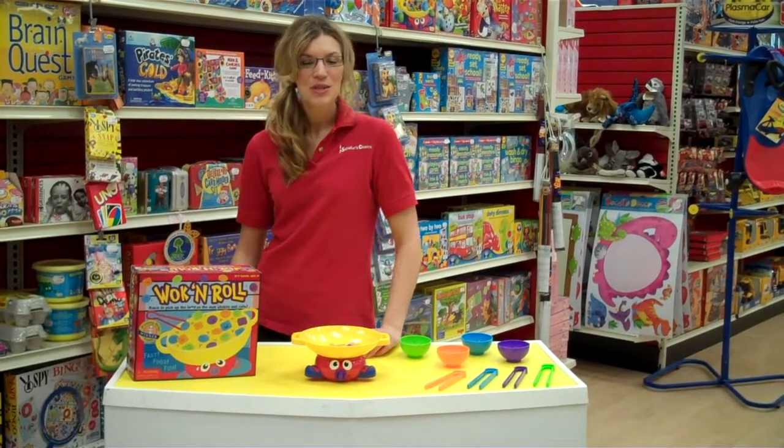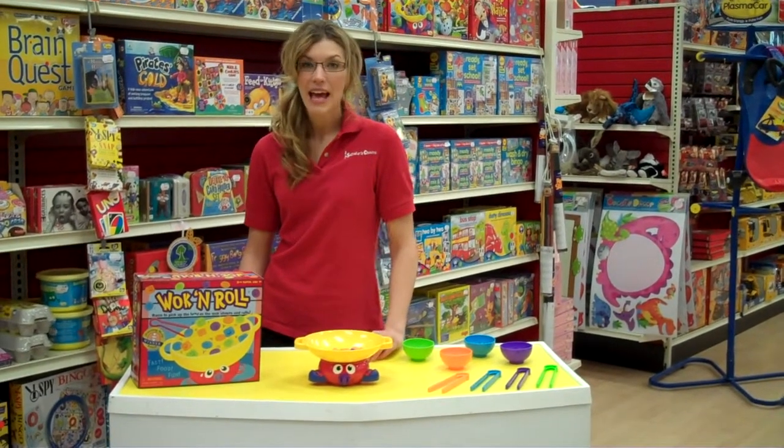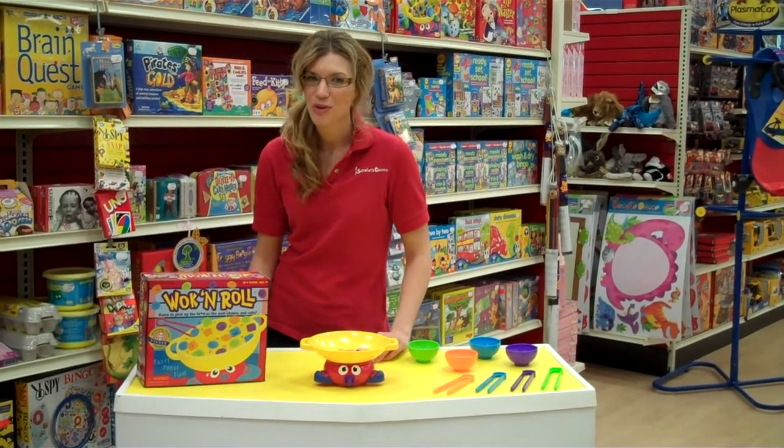We all know kids love to play games, so why not introduce them to a game that helps them learn their colors, their shapes, and helps them use their fine motor skills. Let me show you Walk and Roll.